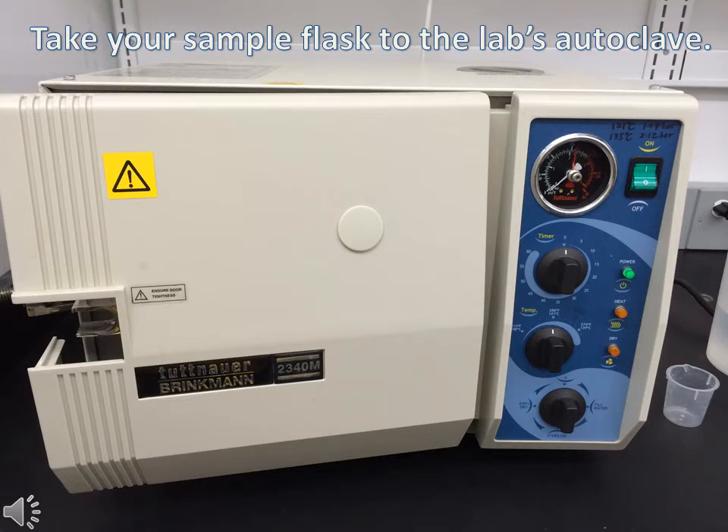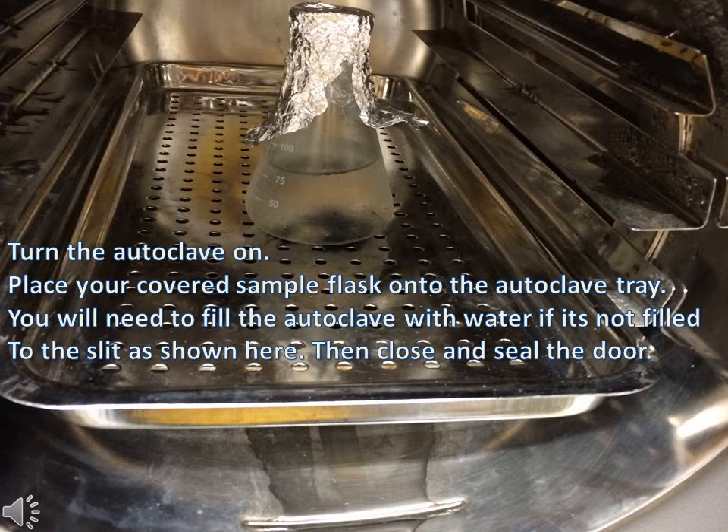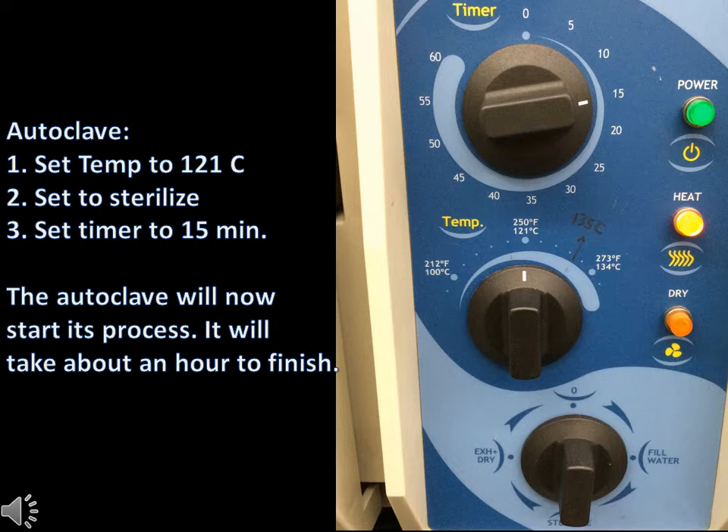Bring your flask to the lab's autoclave machine. Turn the autoclave on and place your flask onto the tray. You'll need to fill the autoclave with water if it's not visible on the slit on the bottom. Then close the door. Set the temperature knob to 121 degrees Celsius and then set the bottom knob to sterilize. To begin autoclaving, set the timer to 15 minutes.